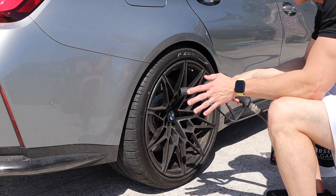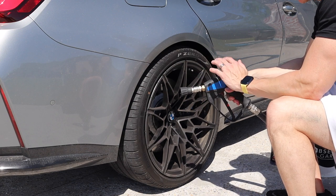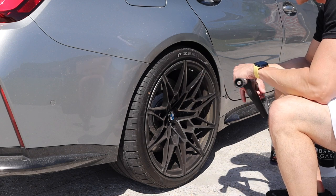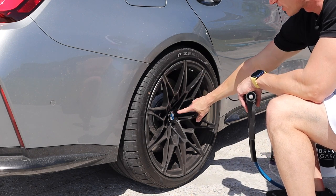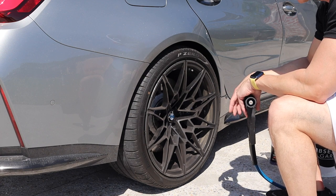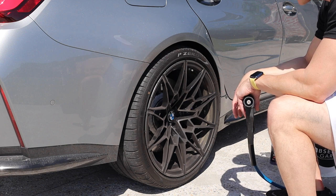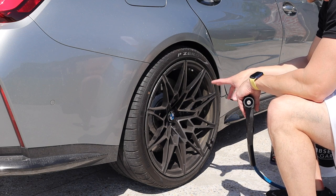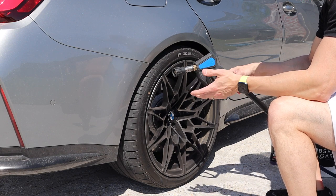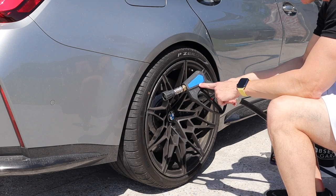We're going to start with the wheels as always — dirtiest part of the car — and finish that first. This is the passenger side rear wheel. If you didn't see the intro video, you can see the floating hubcaps here. They stay centered in gravity, I guess, to remain level while driving, which I thought was pretty cool. This is the Obsessed Garage gun with a 40-degree nozzle.